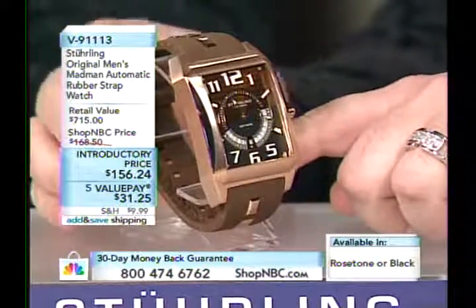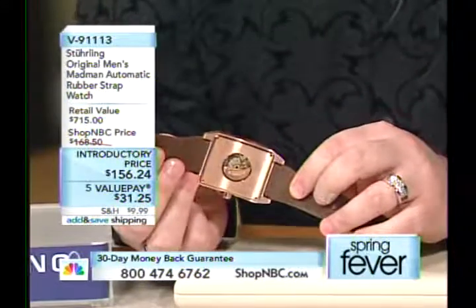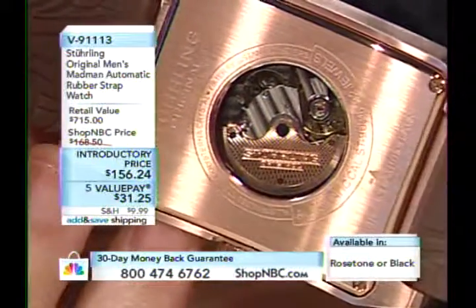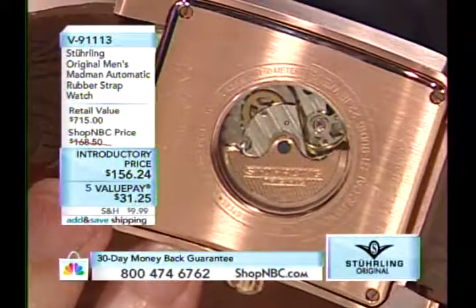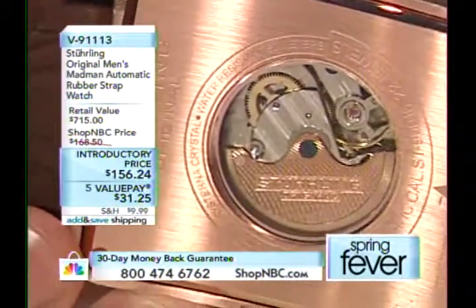You guys have been experimenting a lot with rubber straps that have steel supports built in — you're doing it for comfort, and I love the juxtaposition. This is primarily a casual or sporty wear watch, but you could pull it off with a suit. From the back, you can see this is truly a mechanical automatic — not powered by a battery. That little rotor spins when you're wearing the watch, activating winding gears, transferring energy through the winding train to wind the barrel. Inside the barrel is the mainspring — think of those rubber band airplanes you had as a kid.